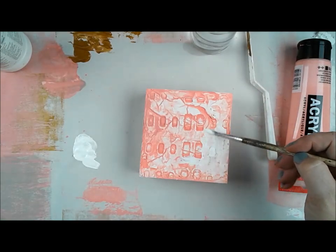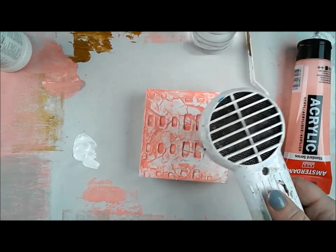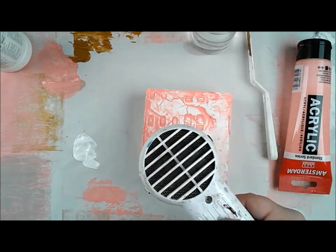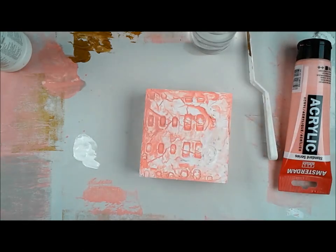Because that modeling paste is very plastery, it has a lot of porousness to it — it really sucks the moisture out of stuff. So it sucked the moisture right out of that paint and the paint dried immediately. I had to come in with some gesso. It's okay, we can fix it — never lose hope.